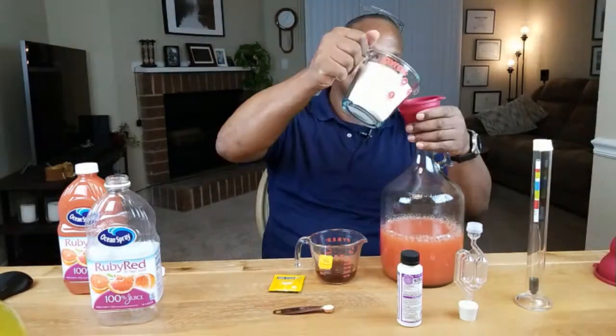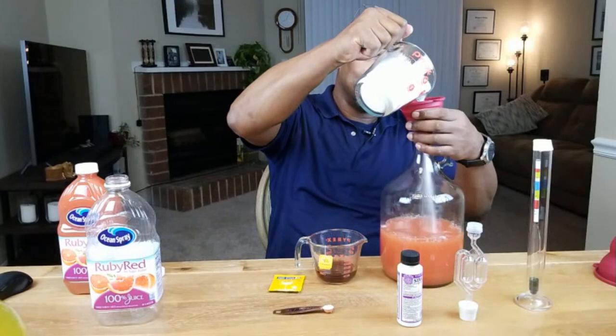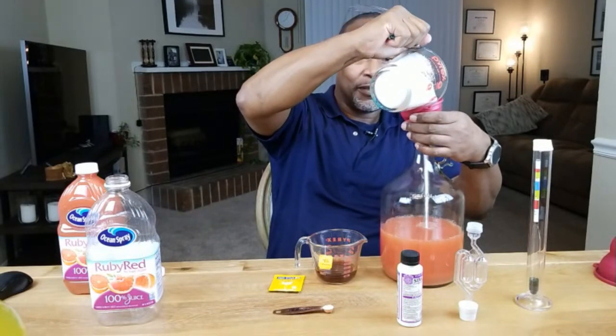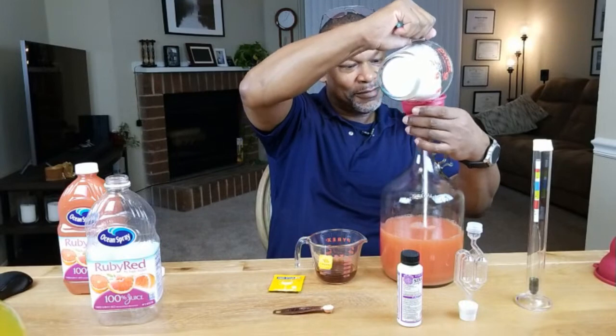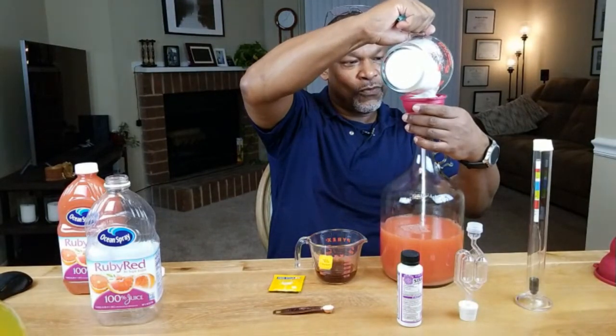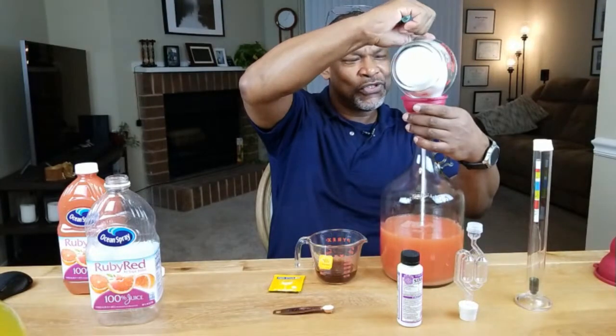The next thing I want to do is put in our two cups of sugar. Now if anybody is wondering why I didn't just put the sugar in first using the big funnel — I'm wondering the same thing myself because that's what I had planned to do. But once I got started, this was Plan B.